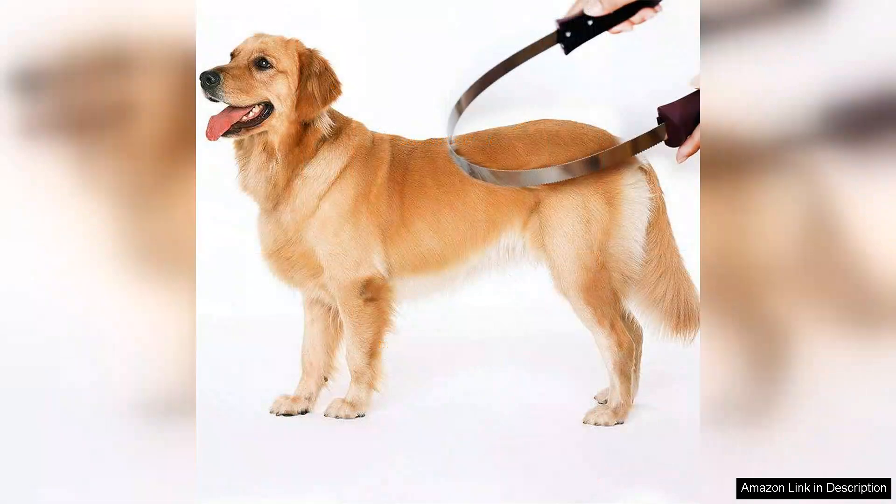In conclusion, the dual-sided shedding blade is an essential tool for any dog owner looking to manage shedding effectively. It combines functionality with comfort and the results speak for themselves. Whether you have a short-haired or long-haired breed, this de-shedding tool is worth every penny. Highly recommended for a stress-free grooming experience.